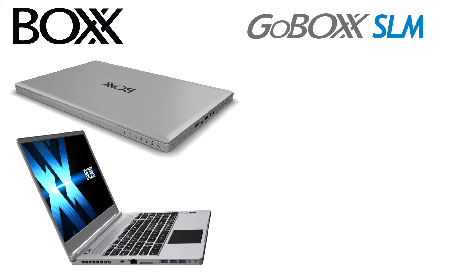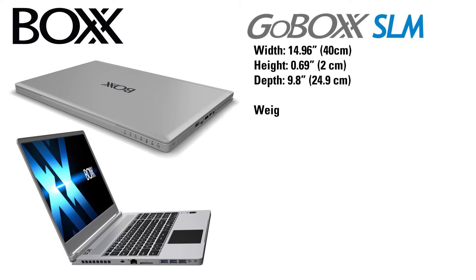The GoBox SLM is tiny compared to its brother, with a width of 4.96 inches, a height of 0.69 inches, and a depth of 9.8 inches. It weighs just 3.96 pounds with the battery.